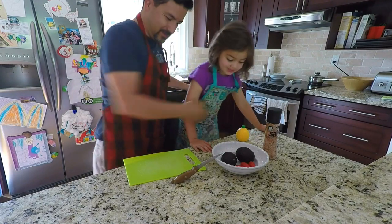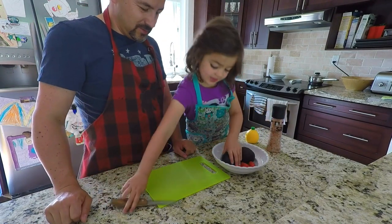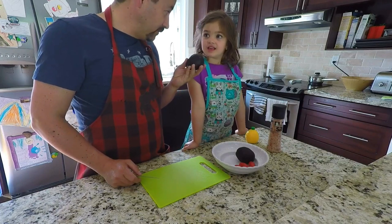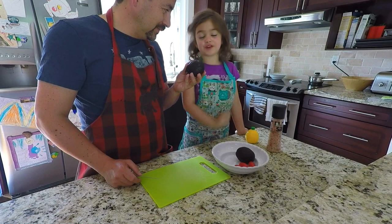We need something to work on the surface — how about let's try this one. I always like the green one. So what do I do now? You cut it open. Okay, I do the cutting. So I cut the avocados. Now you have to be very careful.